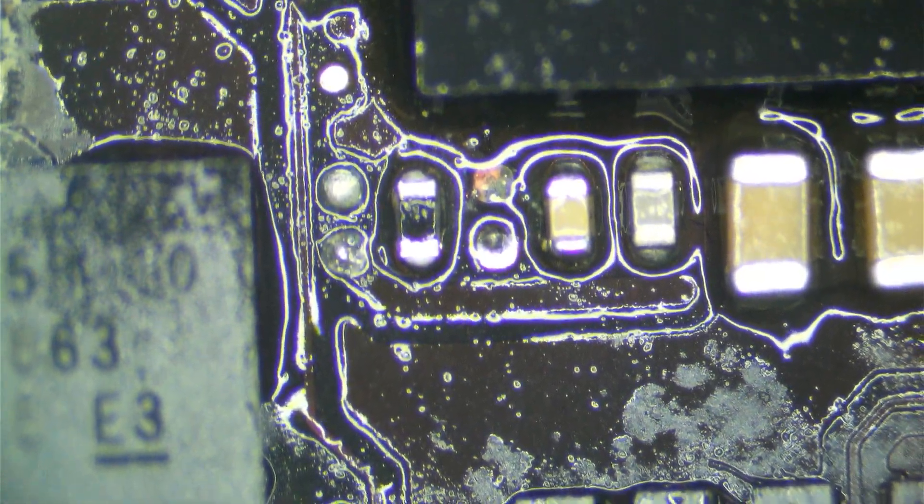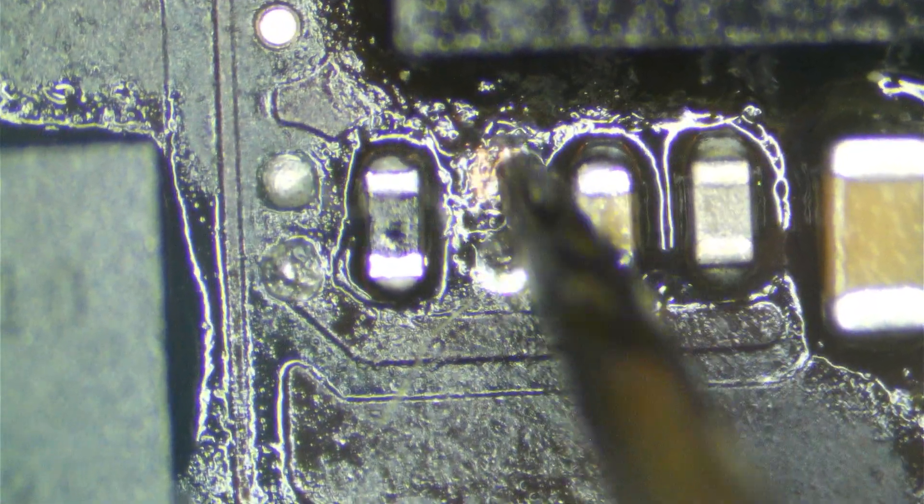One resistor looks fine — as soon as we touched solder to it, it cleaned up nicely. The other one is bad news. The pad is not totally gone but it is not making an electrical connection anymore, all rusted and oxidized. That is most likely what's wrong with our board. I'm going to scrape the pad lightly and add a little flux, then solder on the new resistor.